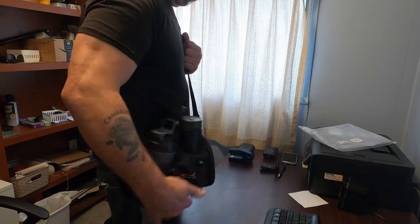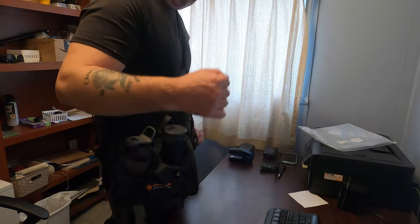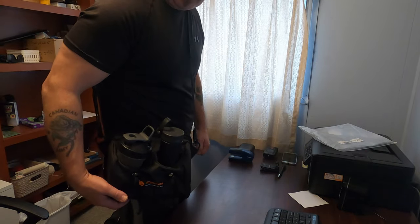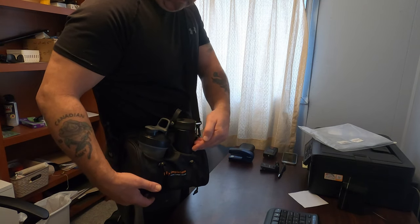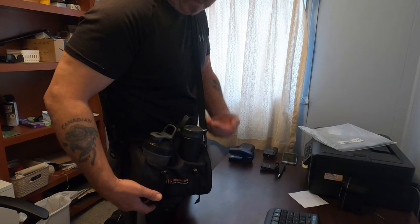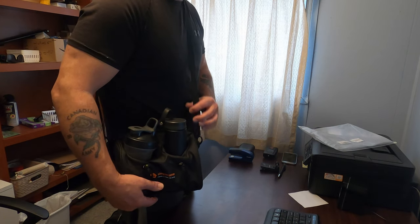It's very comfortable. I can even see taking this on a hike — you could have two water bottles in there, maybe some trail mix in one of the compartments. It works very well.